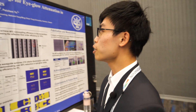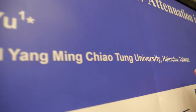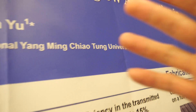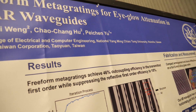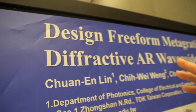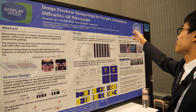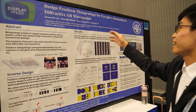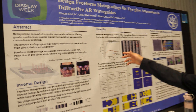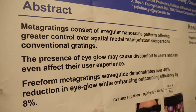Please introduce yourself. We are from National Yangming Jiao Tong University in Taiwan, and this is our topic. My name is Lin-Chan Lin. My topic is design-free formula gratings for ideal illumination in diffractive AR waveguides. The goal of my poster is to find a way to reduce eye glow.